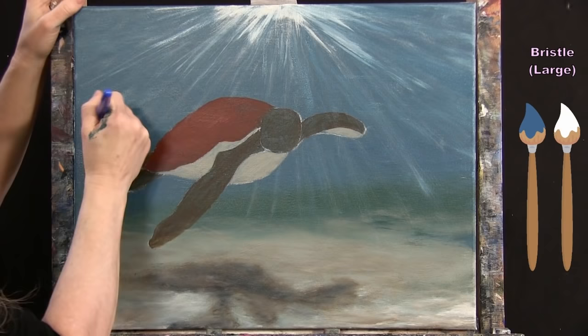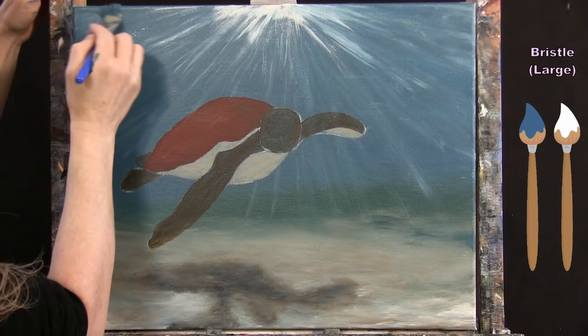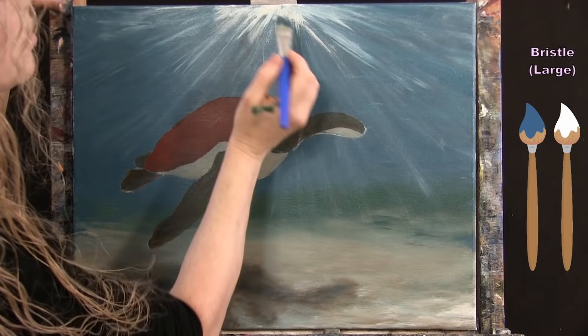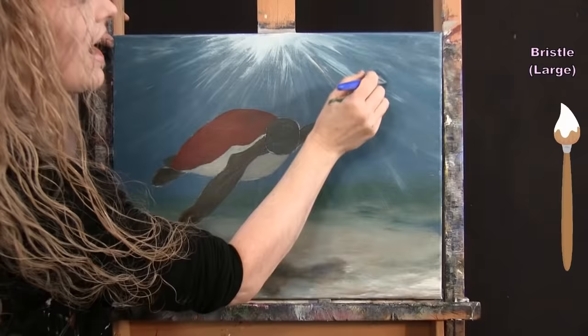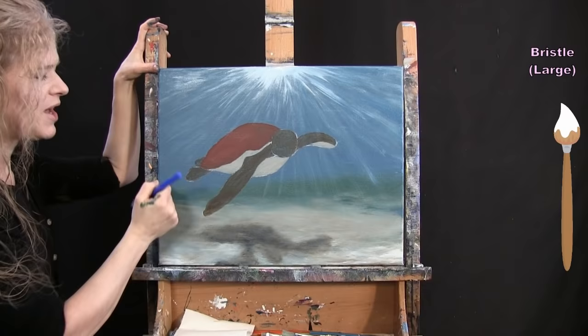I bring the light pretty far down for good coverage and a powerful effect. If you want yours super bright, add more white; if you prefer depth and darkness, stick with the background blue. You can also add small ripples near the top to sell the water story. Once satisfied, put the large brush away and take out the medium brush.